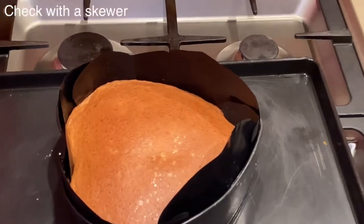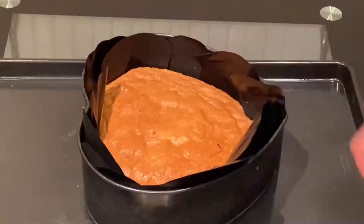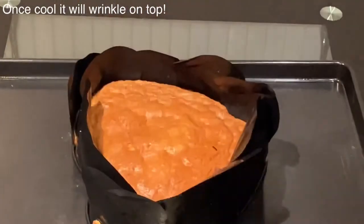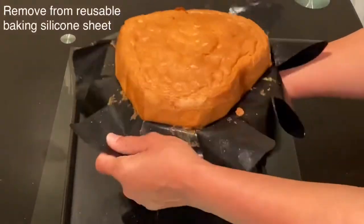Once out of the oven, touch the top with your finger — if it bounces back, it's cooked. You can also use a skewer to check. Once cooled completely, you'll notice the top layer has wrinkled, but don't worry, this is normal because we didn't use any baking powder for this cake.